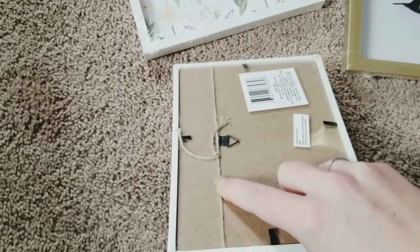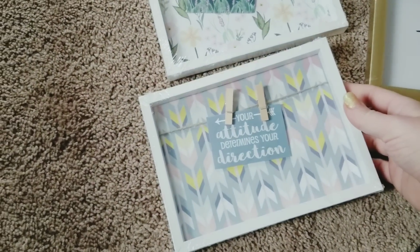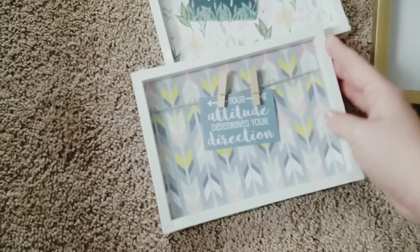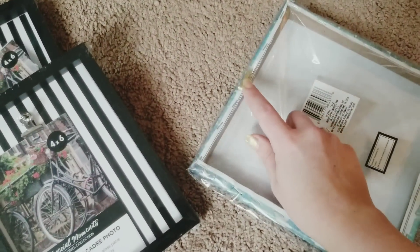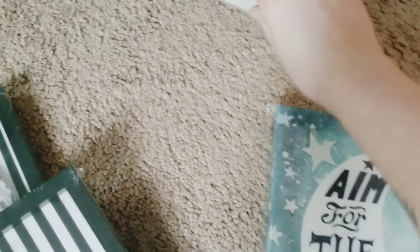Oh, cute string! You know what, I feel like that would be cuter to hang it up that way. But is it going to mess with that string? Probably. So I'm just going to use command strips for all those. That means I just have to pop these things off of these type of wall decor pieces and these ones.